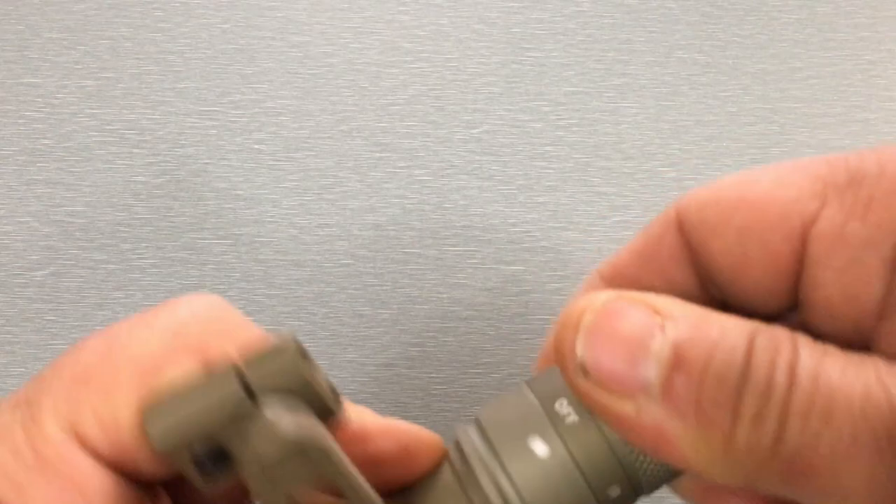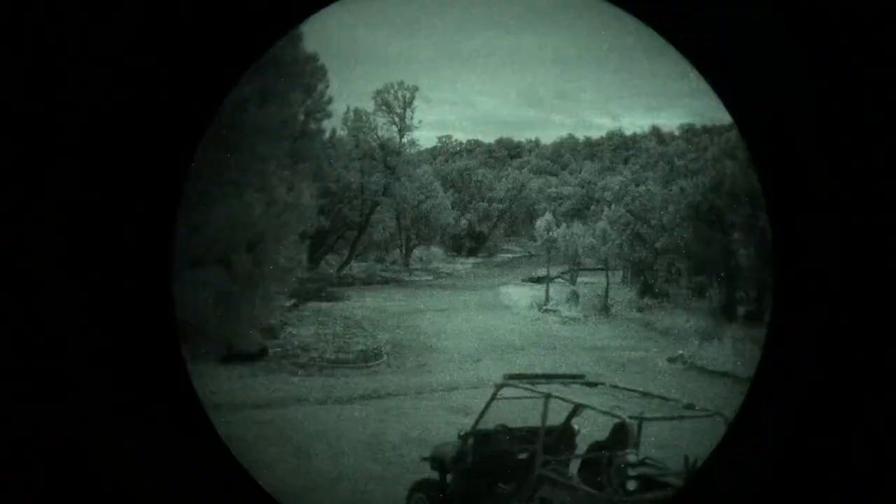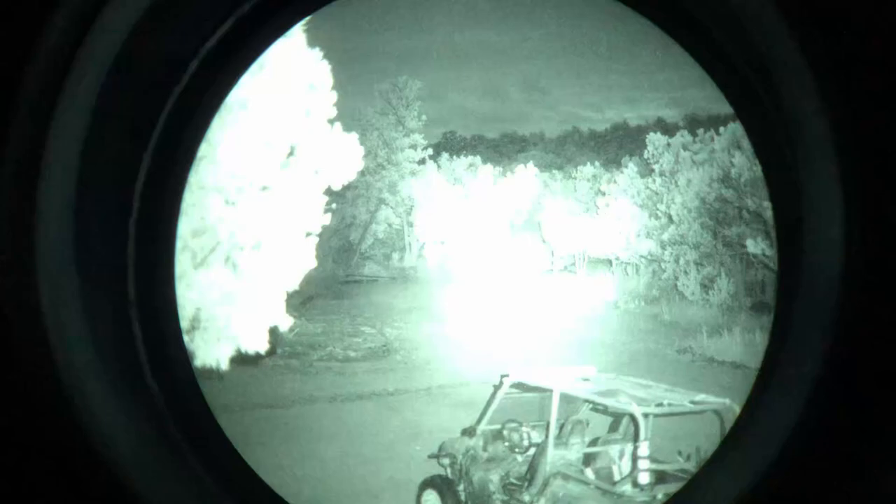When it comes to the infrared setting and output levels — you're not going to see it through the camera, so you'll have to watch this video. The first setting in infrared is a 5-milliwatt setting on low. When you double-tap to the high setting for IR, that's 100 milliwatts.